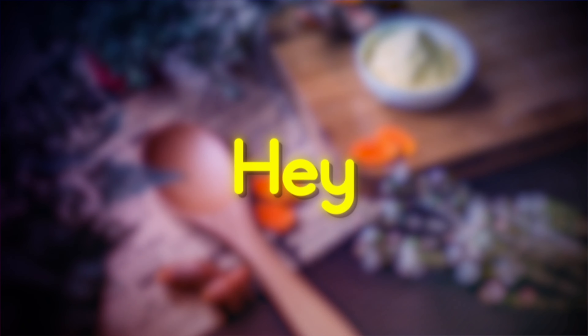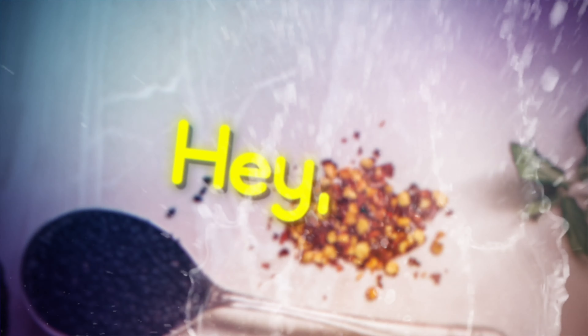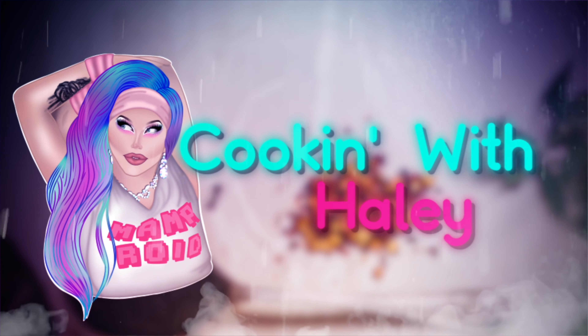Hey hey, cooking with Hayley. Hey hey, cooking with Hayley.